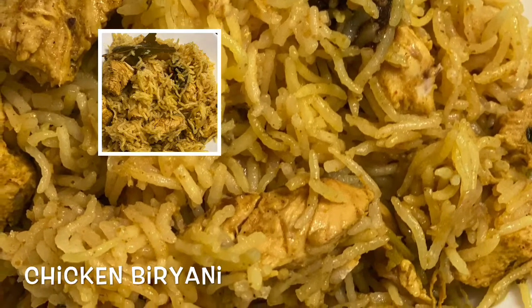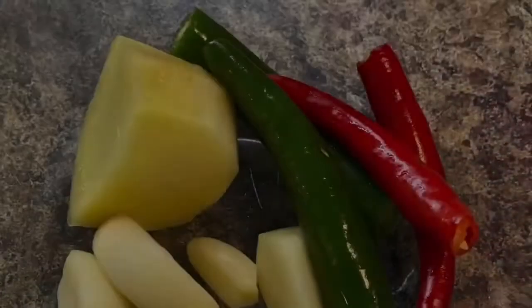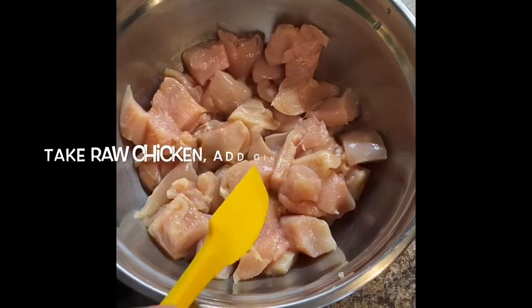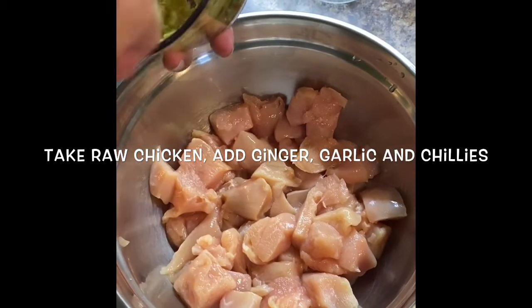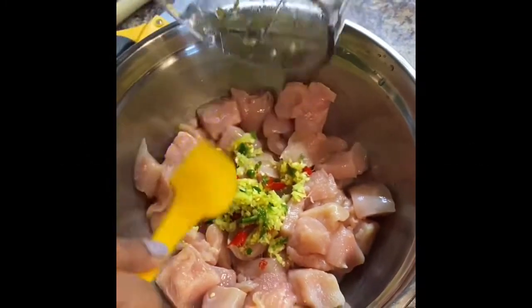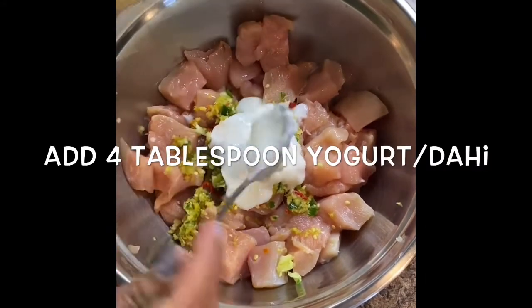In this video I will show you how to make biryani in the Instant Pot. For this, first we need to marinate the chicken. I am taking two pounds of chicken. For the marination we need ginger, garlic, and chilies. I take the raw chicken which I already washed. Now I am adding the ginger garlic and green chilies or red chilies which I already ground in the food processor. Now add 4 tablespoons of yogurt.